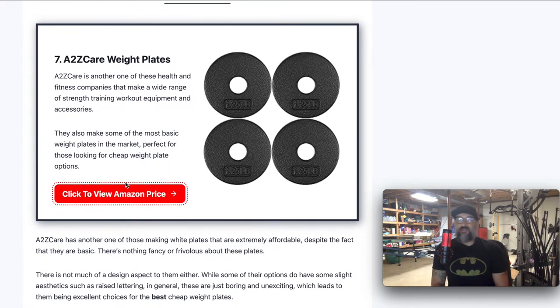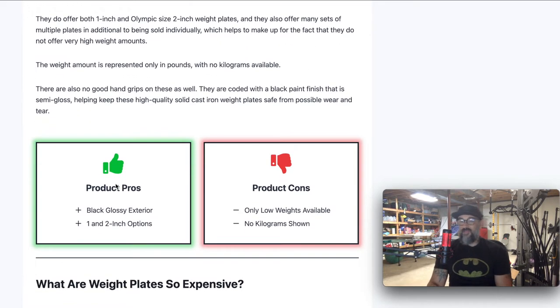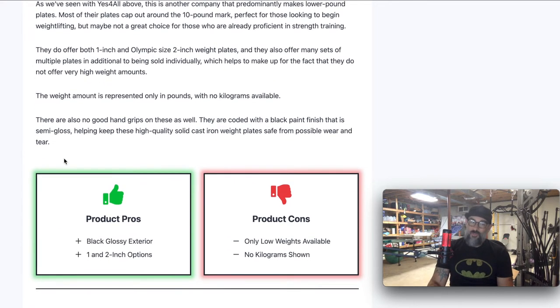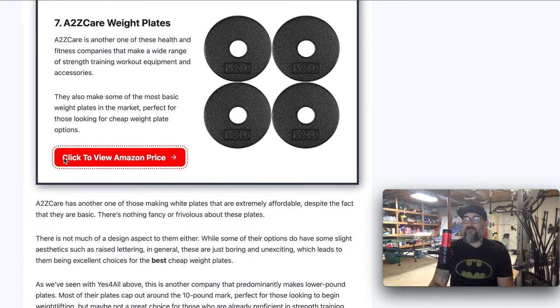Last up, but certainly not least, we have the A to Z Care weight plates. Boring, boring, boring — but boring a lot of times equals cheap, and that's what's going on here. There's nothing fancy to them whatsoever. They make both one and two inch, but they only have low weights — you're really only going to see them go up to about 20 or 25 pounds. Great entry level weights but nothing fancy. It's just got a little bit of printing on it for pounds, but no kilograms whatsoever. It also doesn't have the tri-grip. I really prefer weight plates with the tri-grip because you can do exercises with them — not just put them on bars, but carry them doing farmer's walks, plate raises, lateral raises, all sorts of raises with that tri-grip.